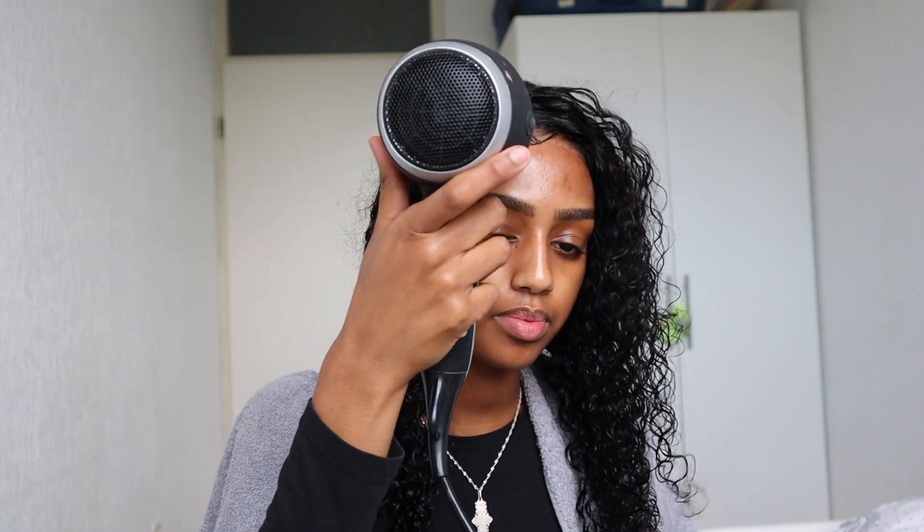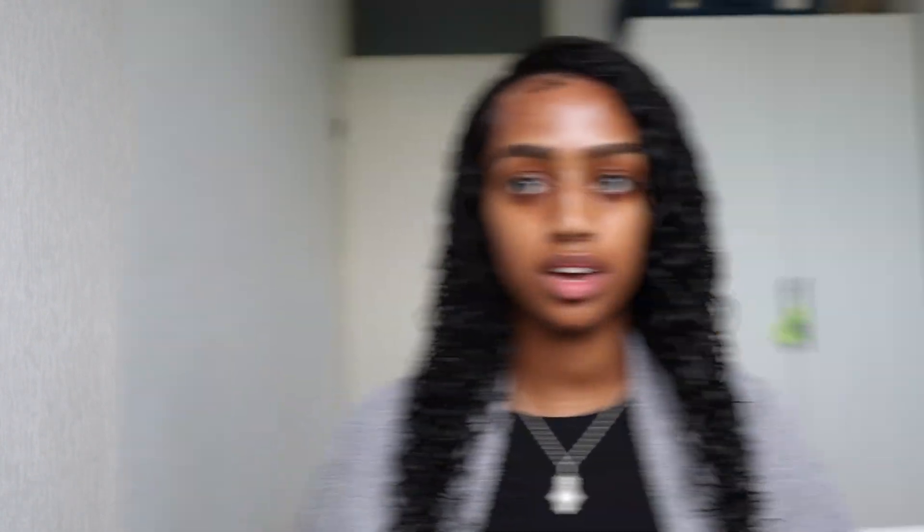That's enough baby hairs. I'm going to put a little bit of Got To Be Gel on top of the baby hairs just to make sure they stay set. The last step is to dry the edges with the hair dryer to make sure they stay put. The wig is installed, the baby hairs are done, the hair is styled — now we're just going to let it air dry.